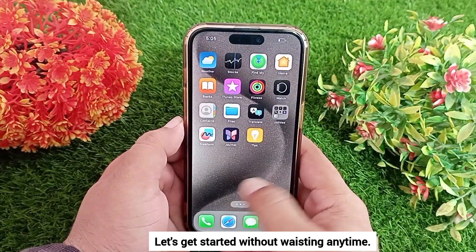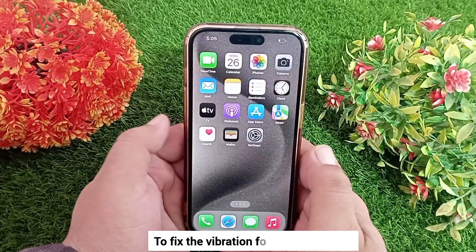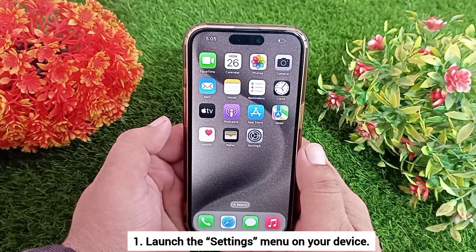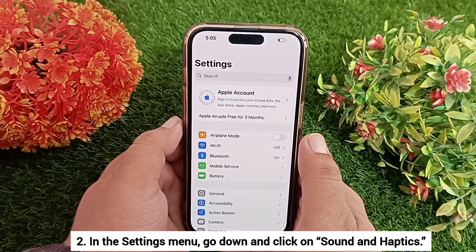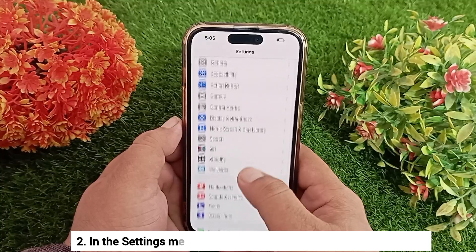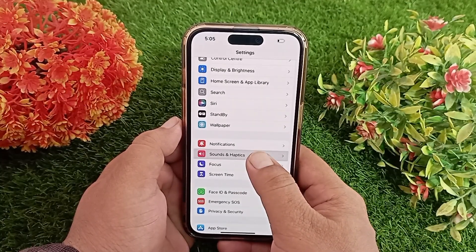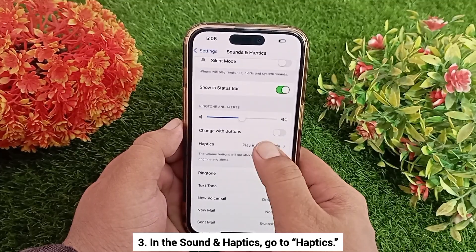Let's get started without wasting any time. To fix the vibration for incoming calls, launch the Settings menu on your device. In the Settings menu, go down and click on Sound and Haptics. In the Sounds and Haptics menu, go to Haptics and tap on that.